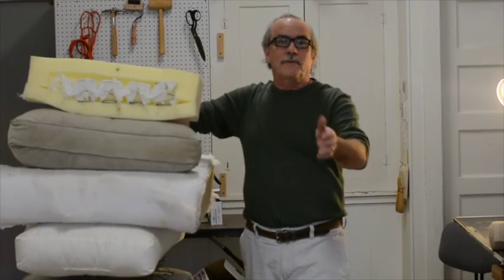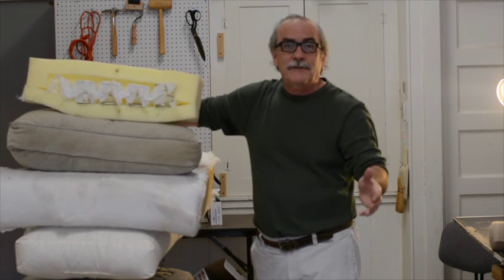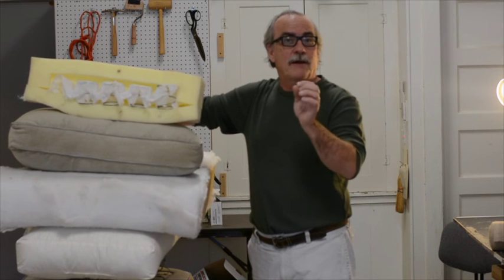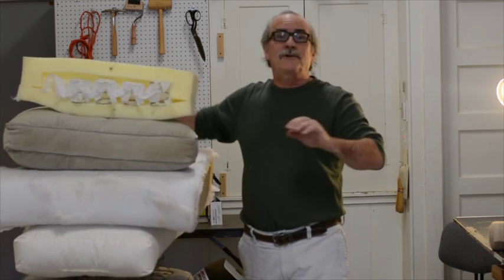Remember, for all of your cushioning needs, reupholstery needs, and restoration needs, don't forget to check our website at www.upholsteryonbroadway.com. I want you to be the most comfortable you can be. Oh! This is a pleasure!